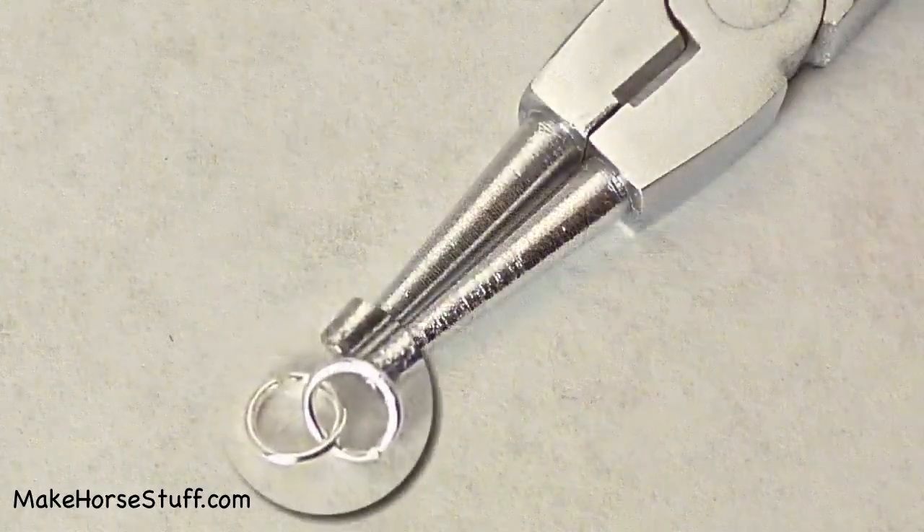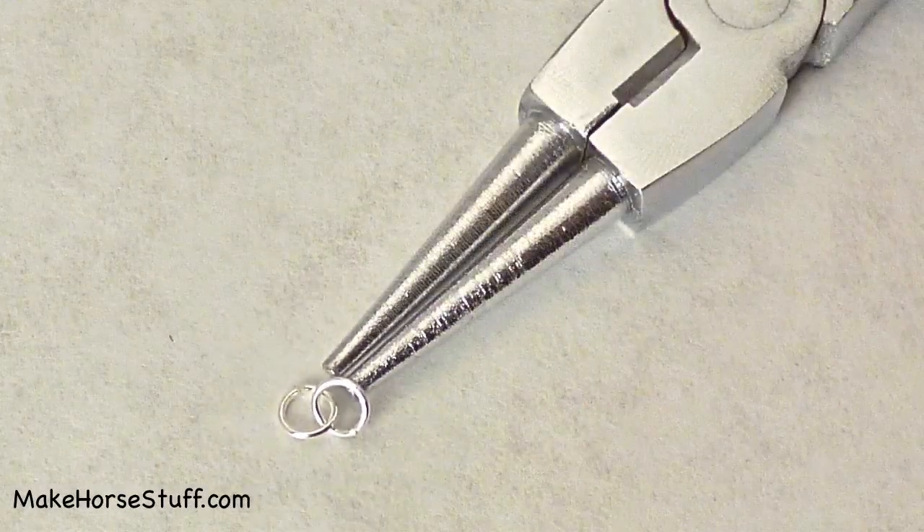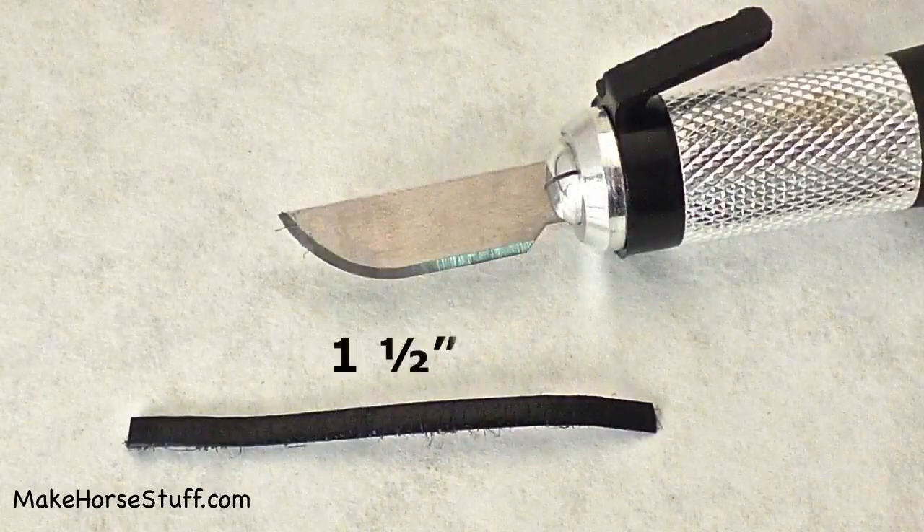Open one jump ring and put it through the other. Then cut and skive a piece of lace one and a half inches long for the nose band.